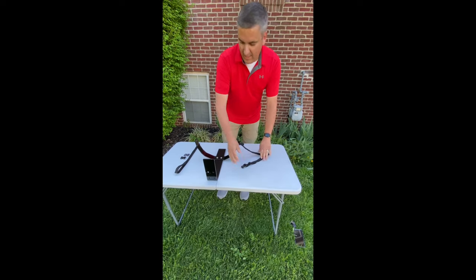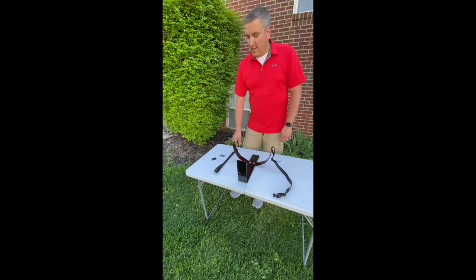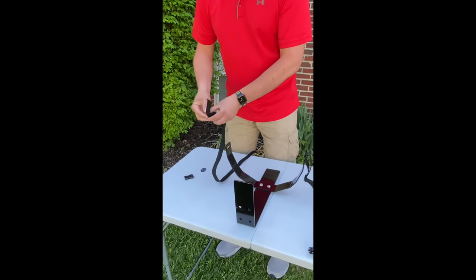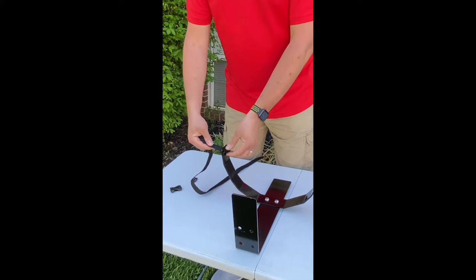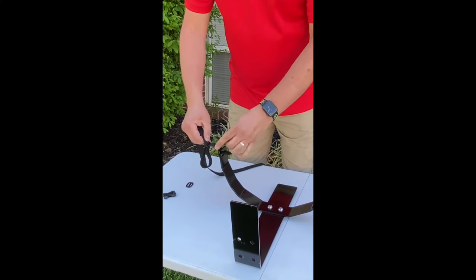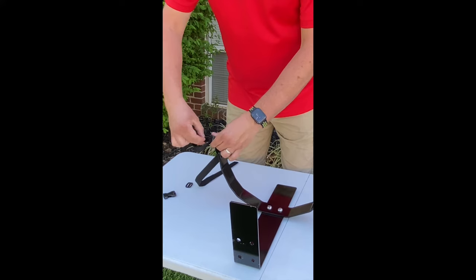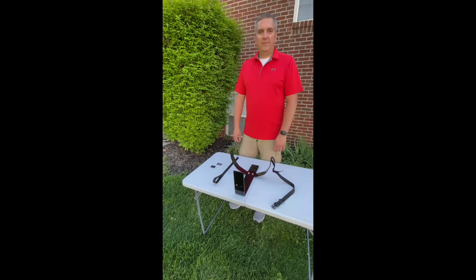Now I'm going to set that off to the side and move to my female side. I'm going to take my strap and put on another tri-glide, feed the strap through and back under. Now I'm going to take this strap and feed it through the slot on my frame. Just like the last time, we need to allow for some slack in the strap, and I'm going to feed the strap through the bottom of the tri-glide and then back through the tri-glide.